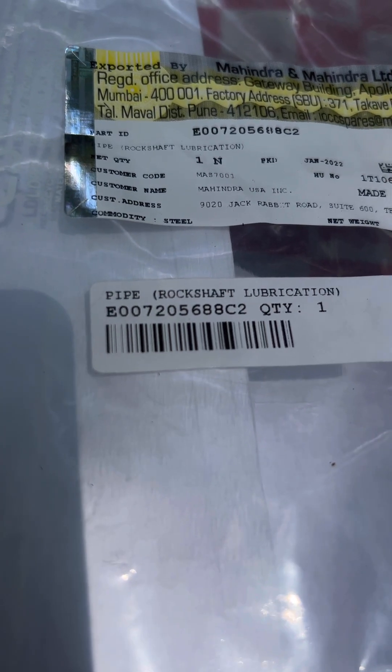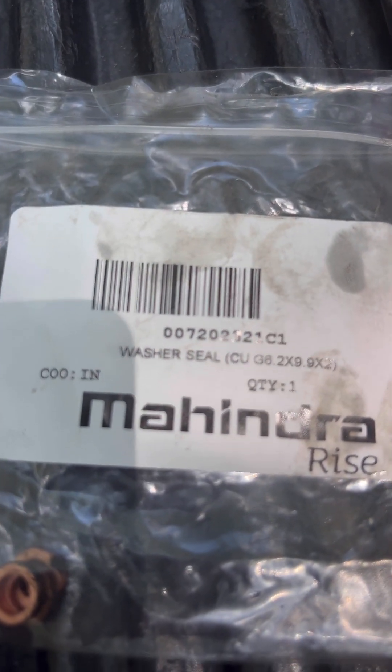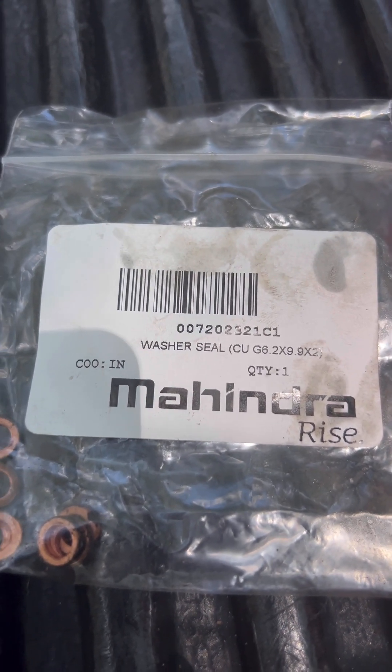Here is the part number, and this may be a Mahindra only — we had a hard time finding it anywhere else. When you get this, it was about $30 locally. You also want to get eight of these washer seals, which were about two bucks a piece.